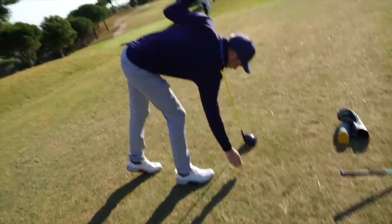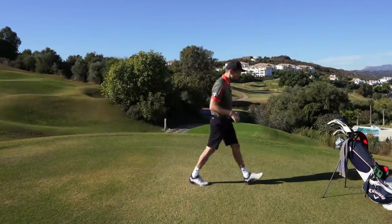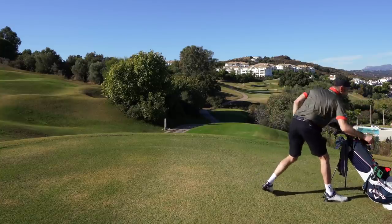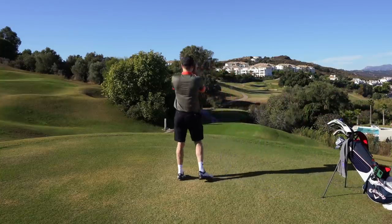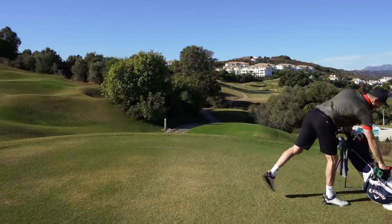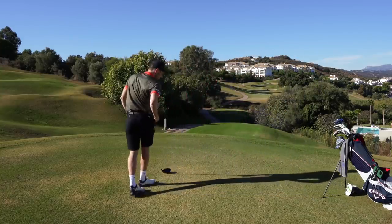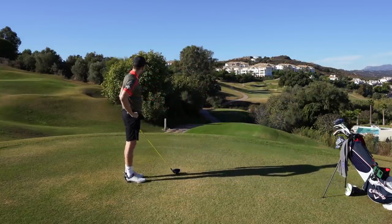Pre-shot routine can also start when you put your bag down. When I used to carry as an amateur, my bag always went to the right. I'd grab my rangefinder, get the yardage, put that back, look at wind first, pick my club, take two practice swings, think about the shot and what I want to do — and then I'm into my shot.